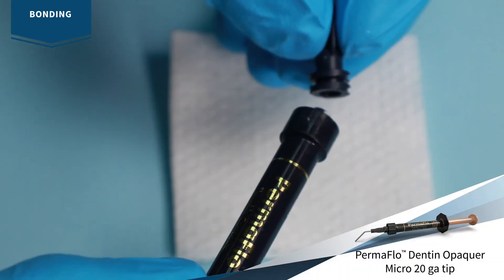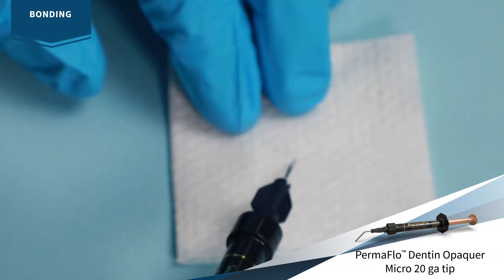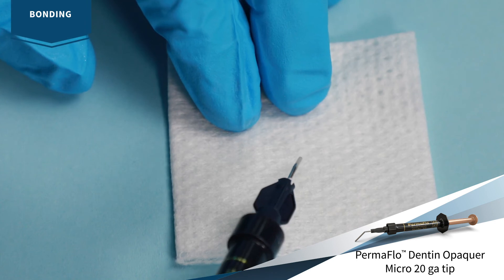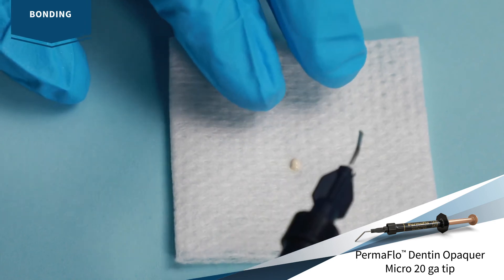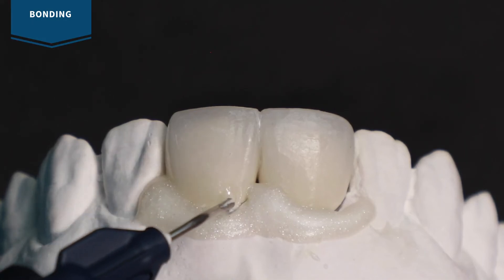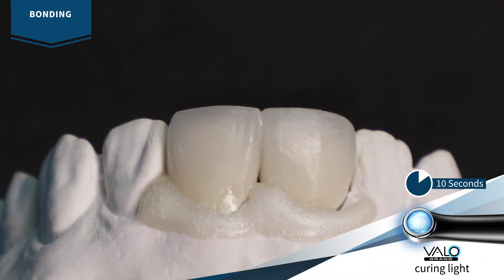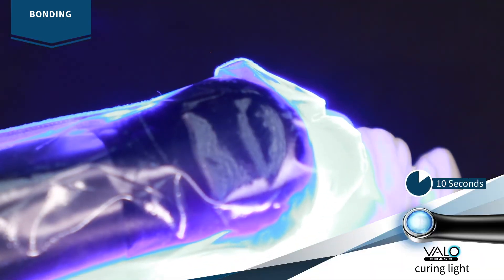For surfaces with exposed metal, use Permaflow composite dentin opaquer with a micro 20 gauge tip. Verify flow and consistency prior to applying. Apply a thin coat of dentin opaquer over the metal and light cure with Velo curing light for 10 seconds on standard power mode.